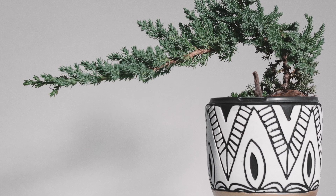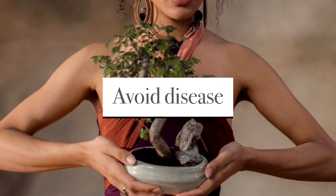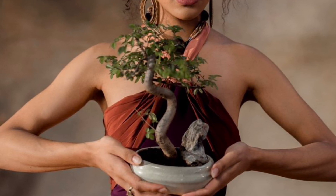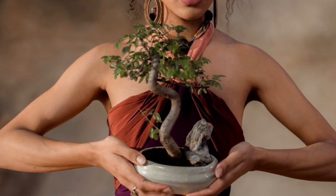It's also important to water your bonsai tree slowly and thoroughly to ensure the water reaches the roots. You can do this by watering the soil until the water starts to drain out the bottom of the pot. Avoid getting water on the leaves and branches as this can lead to fungal growth and other problems.